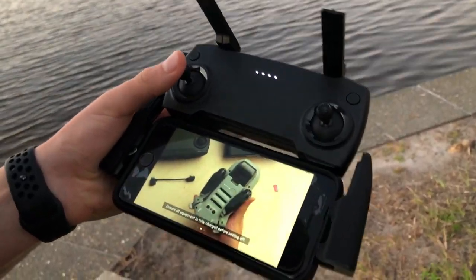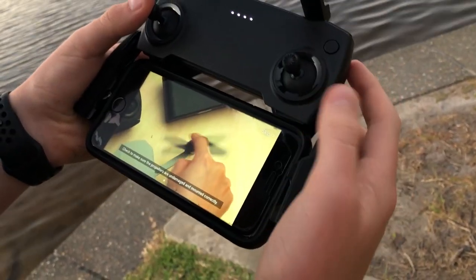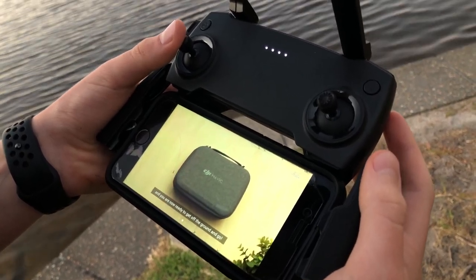Pre-flight checklist: we've turned on the drone, we've done all that, turned on the remote, we've got the SD in the drone, propellers are undamaged, we've connected the cable into the phone. That's the pack.